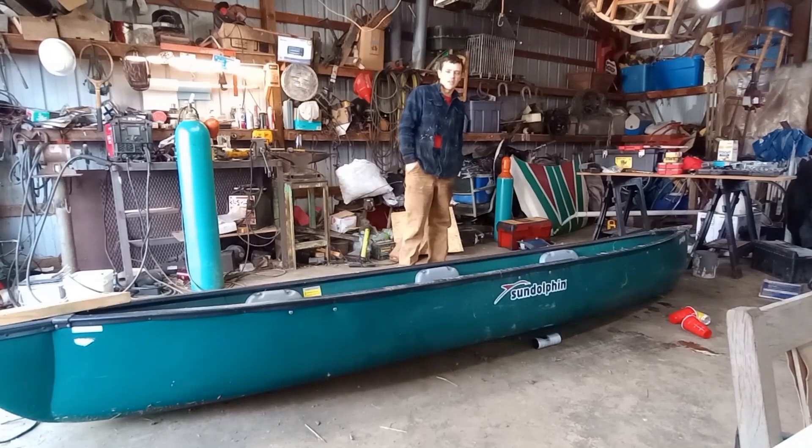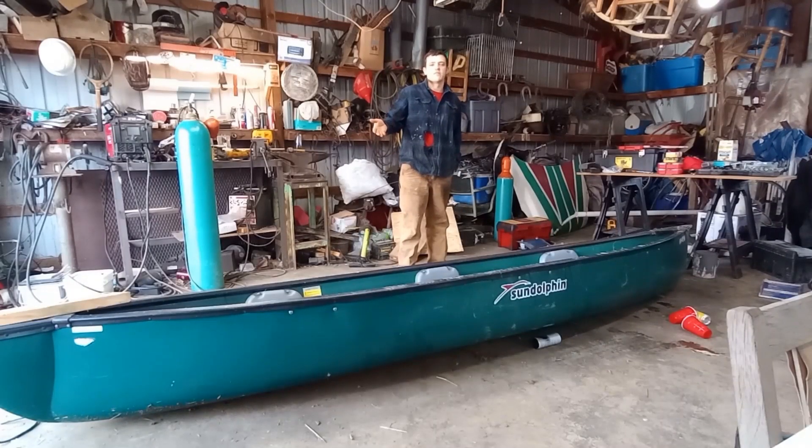Hey guys, as a lazy American, I look at this vehicle right here and say, hey, it doesn't have a motor on it. Now I'm going to drink beer and drive it. That's exactly the idea of today's video.